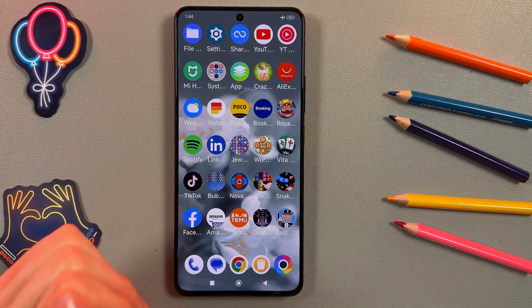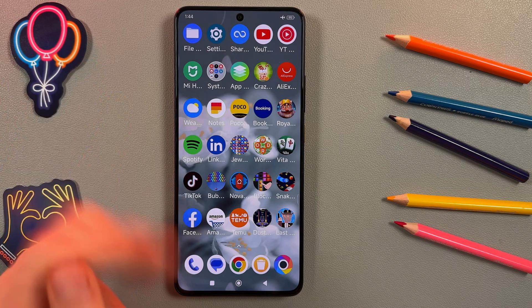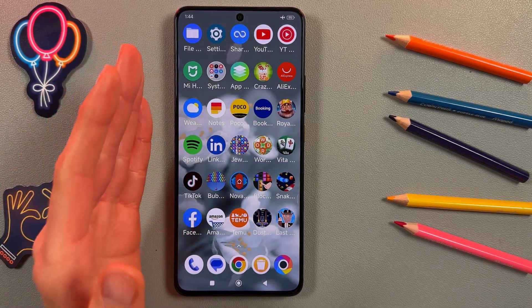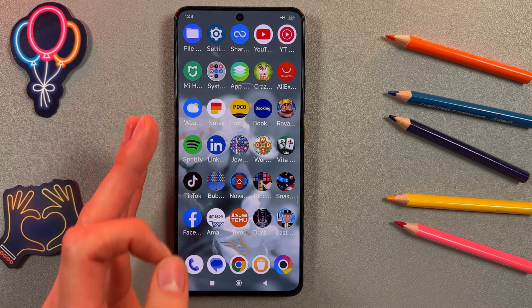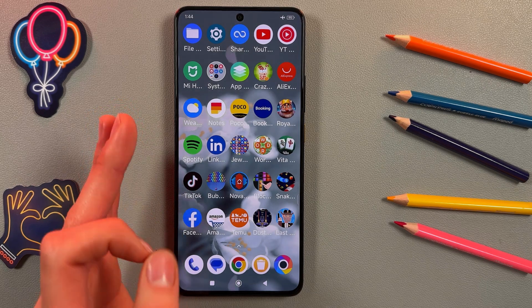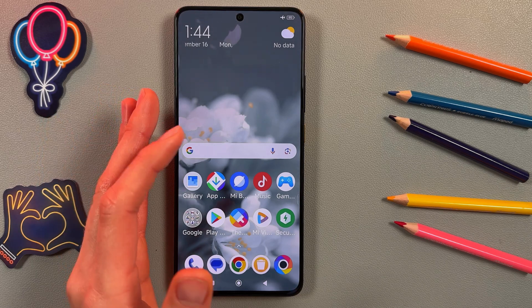Today I'm going to show you how to enter and exit safe mode on your Poco X6 Pro. Safe mode is a troubleshooting feature that allows you to start the device with only the essential system apps running. This mode helps to identify and resolve issues caused by third-party apps.